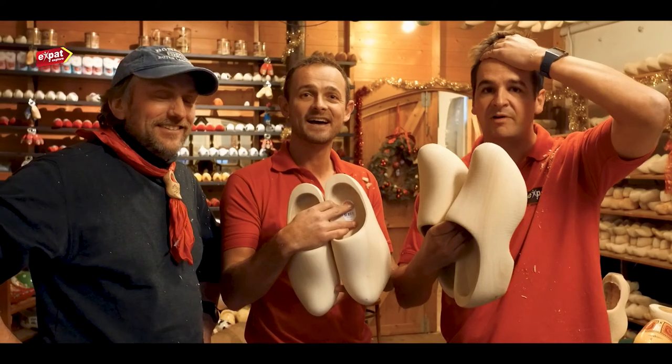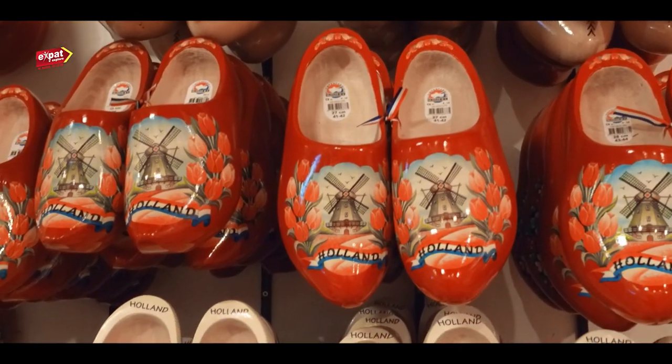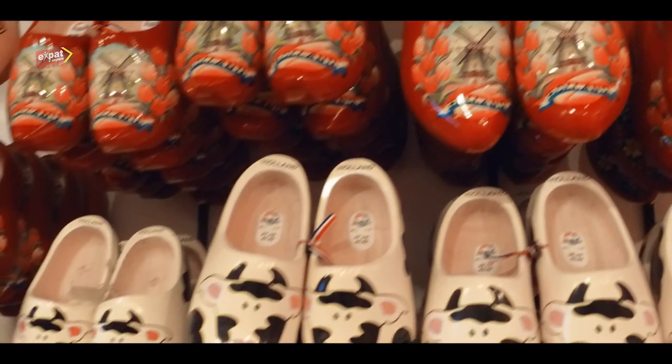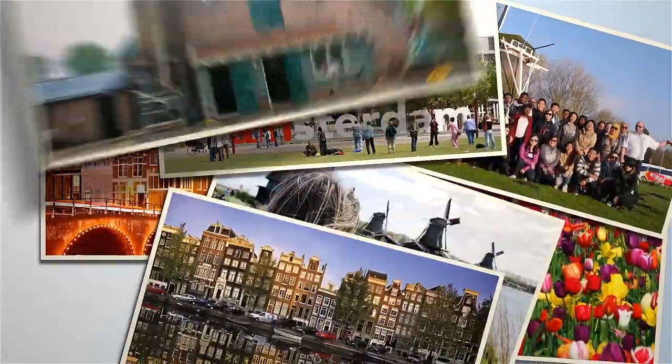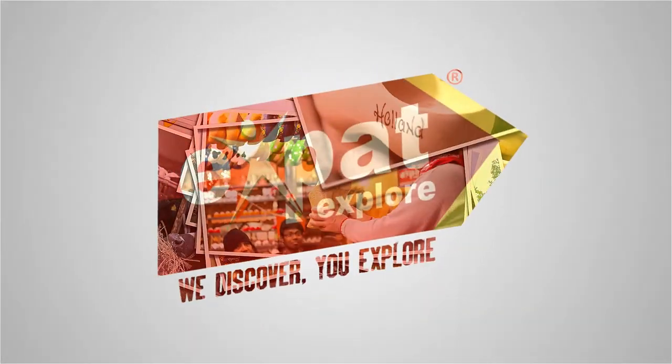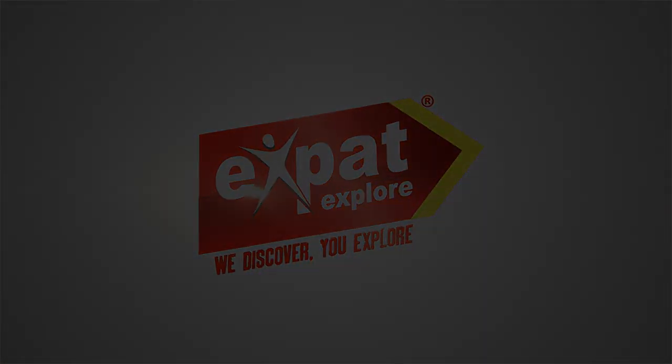And finally we're finished! Don't forget you can see this yourself on any Expert Explore Tour that comes to Amsterdam. Here we go! I'll see you guys next time.